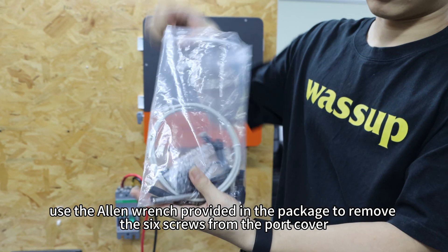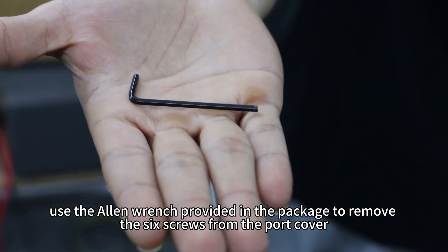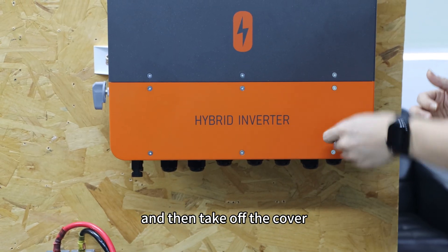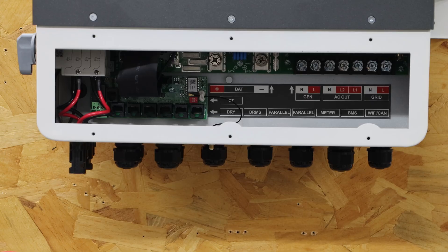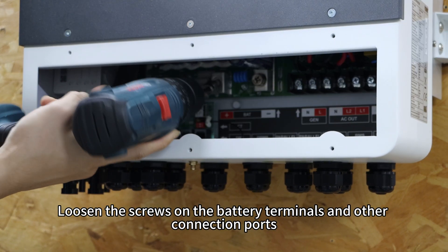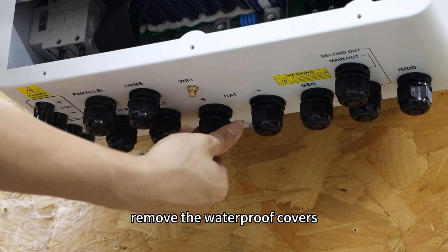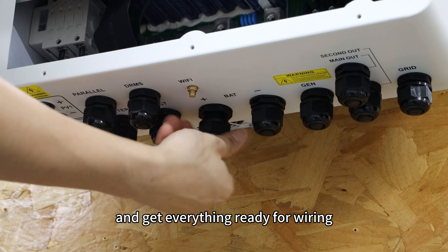Now use the Allen wrench provided in the package to remove the 6 screws from the port cover and take off the cover. Loosen the screws on the battery terminals and the other connection ports, remove the waterproof covers and get everything ready for wiring.